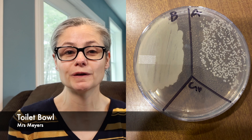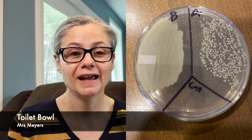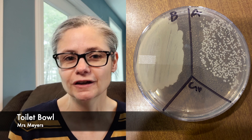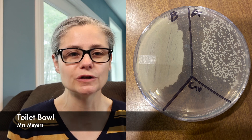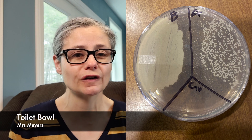Now for some results. In the before section, we can see a ton of bacteria, which is what we expect from a toilet bowl. In the after section, we can see a visible decrease in bacteria. We don't see a hugely significant decrease, but there most certainly is a decrease. So Mrs. Meyers does an okay job at removing bacteria from my toilet bowl, even though it makes no claims to even be able to remove bacteria.